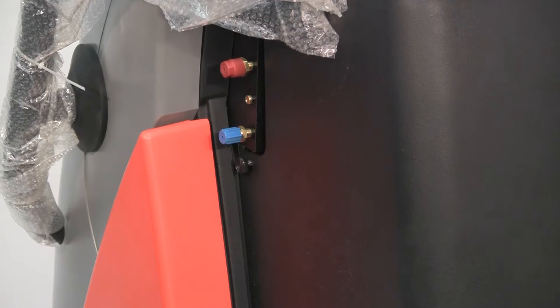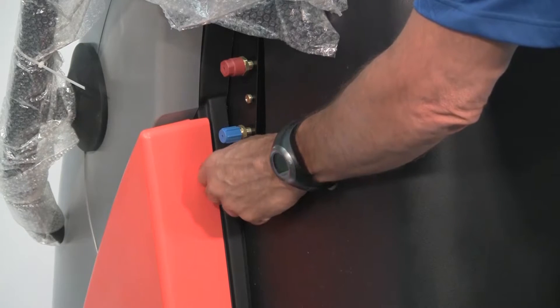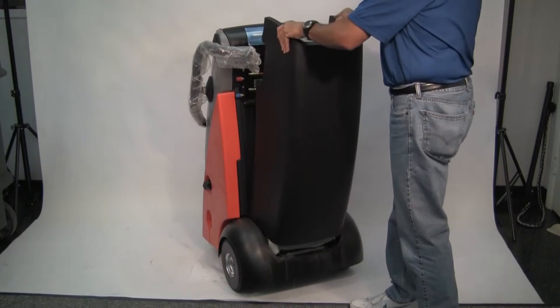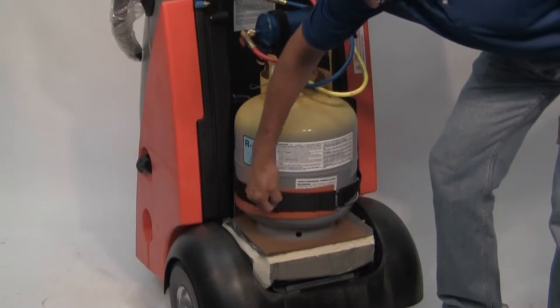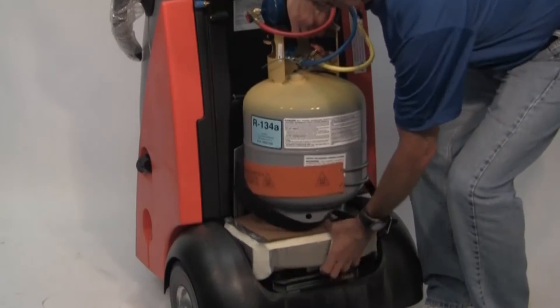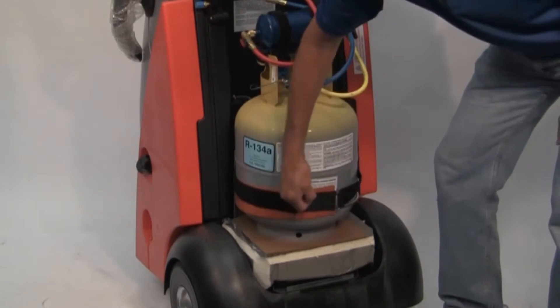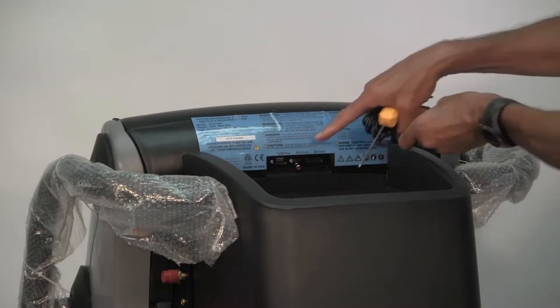Remove the packing material. Remove the black back side cover to the machine by unscrewing the two knobs on either side of the back cover and lift it off. Loosen the black tank strap, remove the shipping protection foam, replace the tank on the machine scale, and secure the black tank strap. Attach the temperature probe to the RCA port.